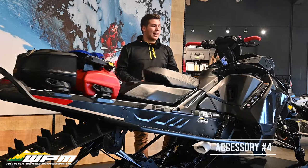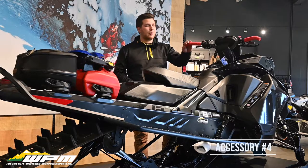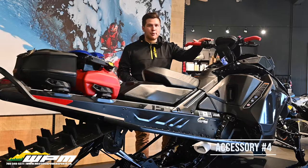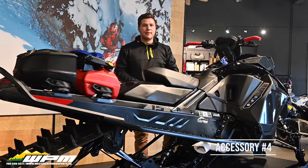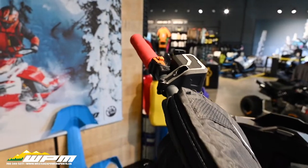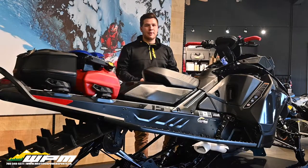Our last two recommendations — number 4 and 5 — are both on the handlebars. Some of you might know them or have them already, but for our new riders out there: number 4 is going to be another protective accessory, the Brake Fluid Reservoir Guard from Ski-Doo. This one really speaks for itself. If you roll your sled or get a little too close to branches while trail riding, this makes sure that you don't lose any brake fluid or your ability to slow down.